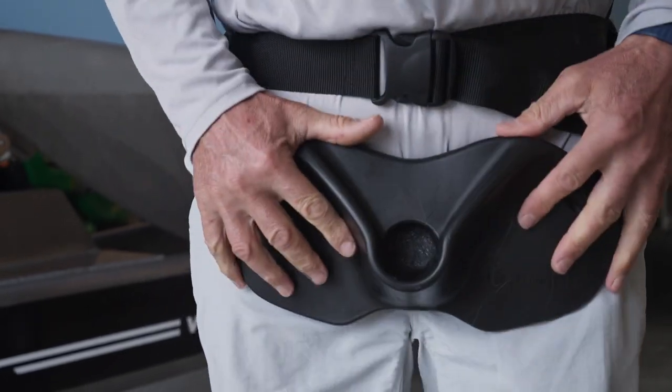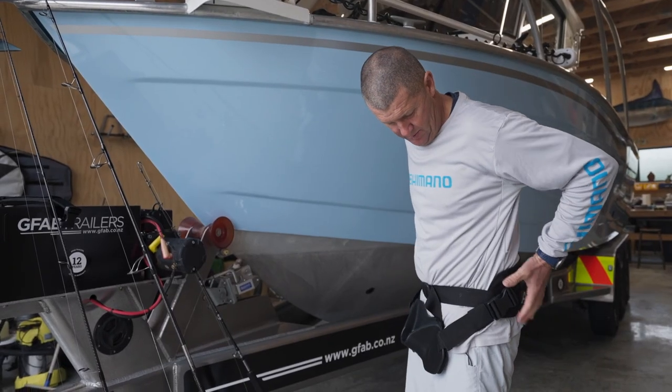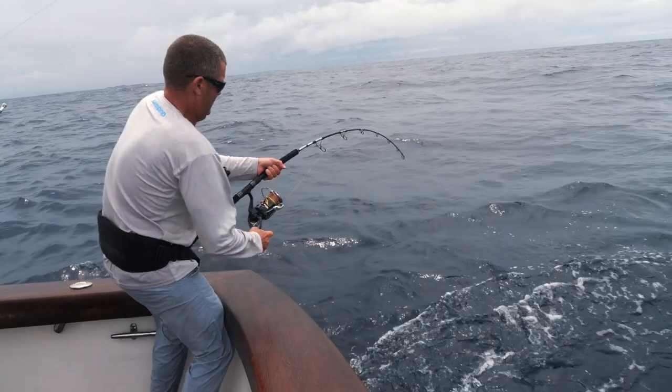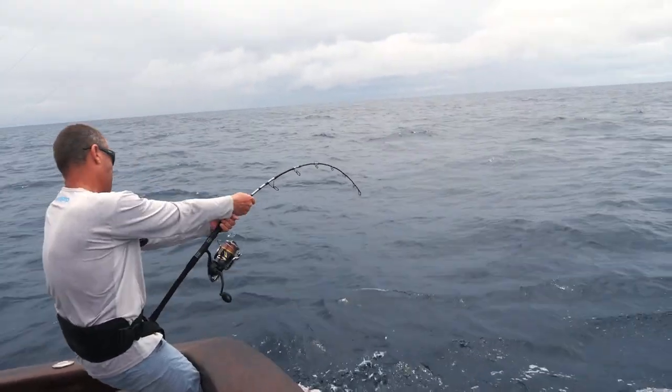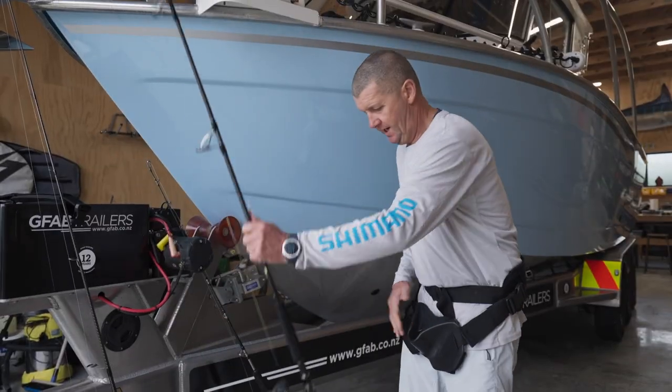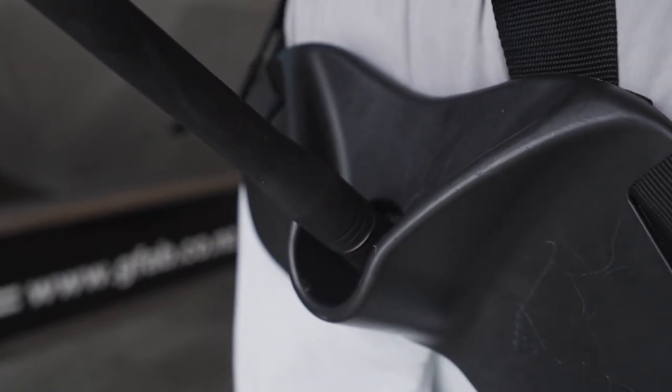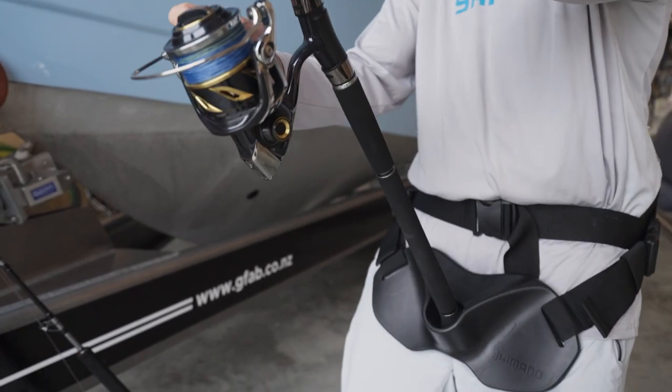The really great thing about this gimbal belt is the way it's been designed — the back support and the gimbal plate are in exactly the right place for fighting heavy fish. For a topwater setup it's perfect; you can get your rod in there with the V, everything's in the right place, and you can apply maximum pressure.